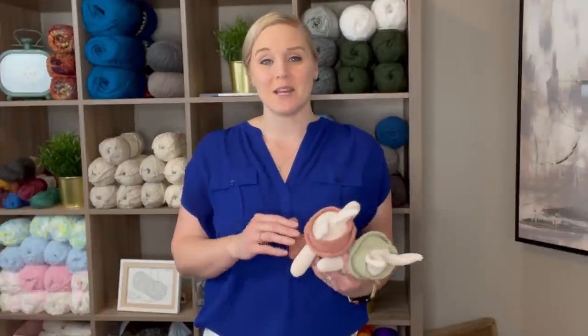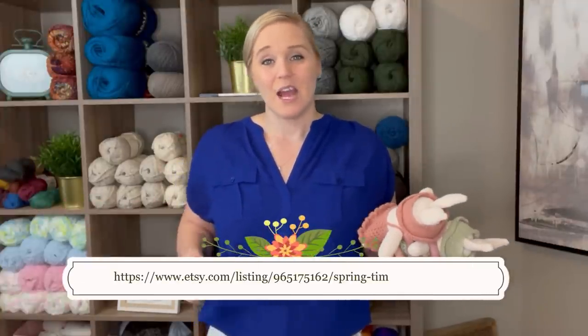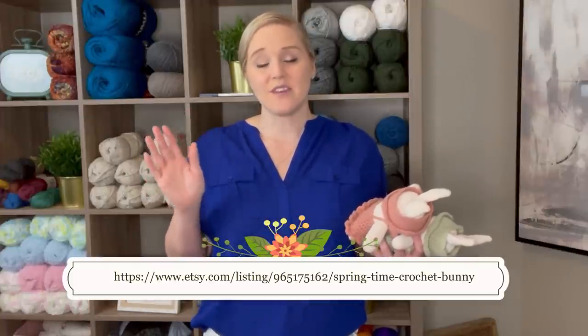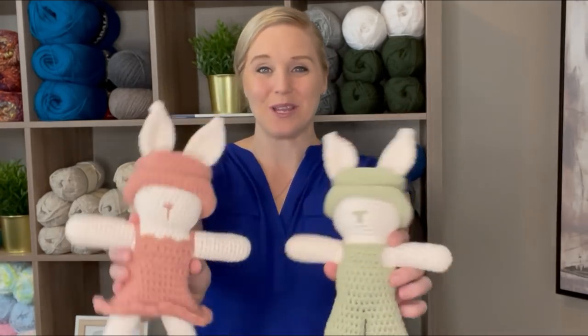This video, I'm not showing you how to do the stitch — I'm showing you how to make the bunny. The pattern for this bunny can be located in the notes section and the comments section below this video. All you have to do is click on the link, print off the pattern, and be ready to crochet with me. I will also include the link at the bottom of the screen so that way, if you want to pause the video, write that down, go to the link, print off the pattern, and be ready to go. Once you have the pattern, let's dive right into what materials you're going to need to make these super cute bunnies.